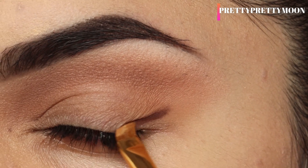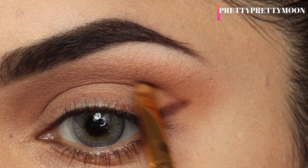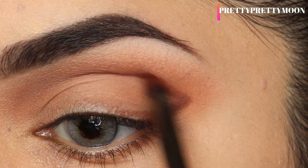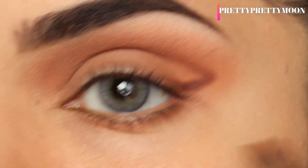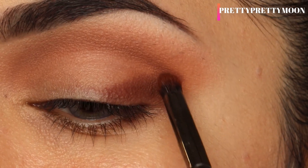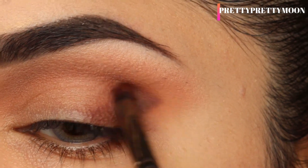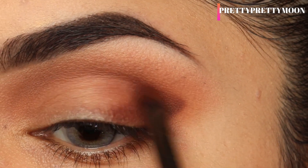I'll take an angle brush, dip it into the dark brown shadow, and slowly start winging it — drawing the wing roughly to map it out first. I'll slowly bring that wing up to my crease to get a lifting effect, then blend it with the same brush. I'm not putting loads of shadow; I'm slowly building it. First map it out slightly, and once you're confident with the shape, start adding more shadow and then blend. Remember, blending is the key — always take small amounts of shadow at a time.